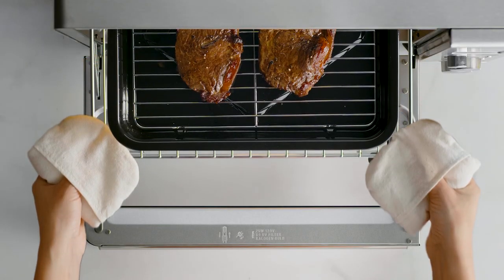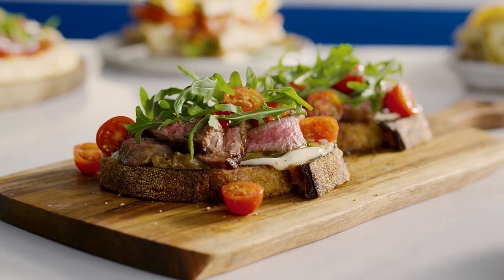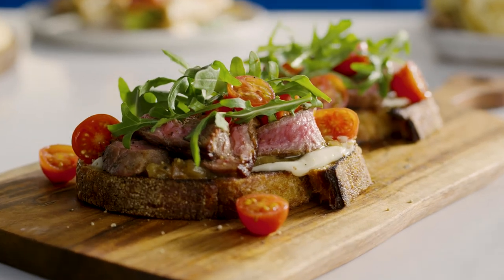The Smart Oven Pro really takes the thinking out of cooking with the broil function. Now it's your turn to taste test this delicious open steak sandwich. Time to get broiling, my friend.